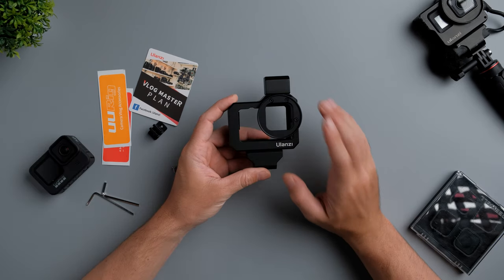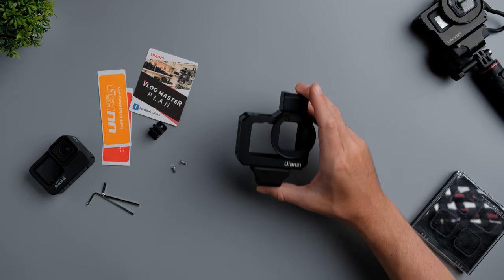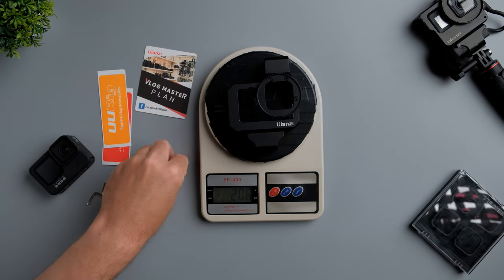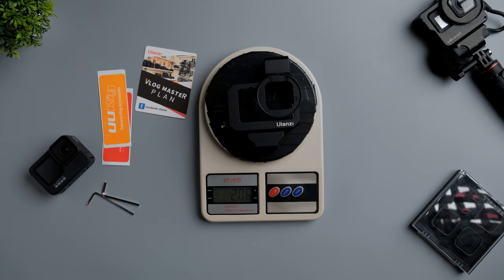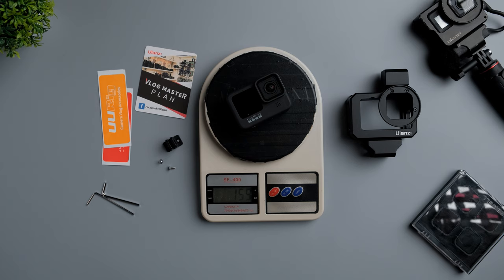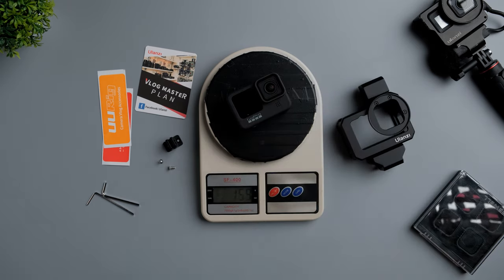Before I put the GoPro Hero 9 Black inside this cage, let me measure the weight because this is alloy — it can be pretty heavy. Wow, 201 grams with the mount and the screws, about 206 to 207 grams, which is not lightweight. The GoPro itself is 159 grams, so the cage is a little bit heavier than the GoPro.